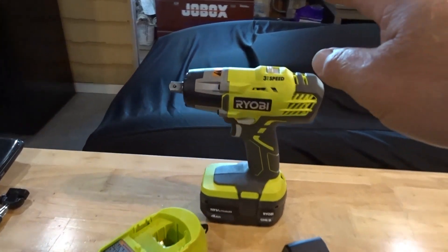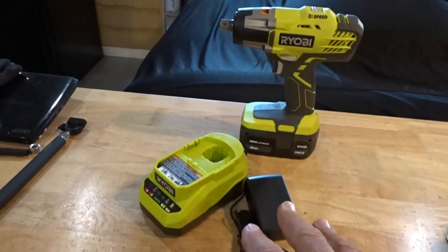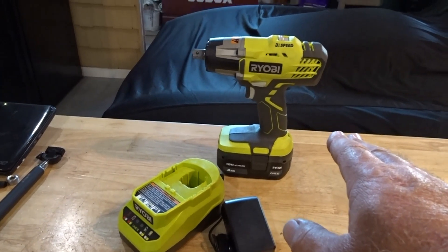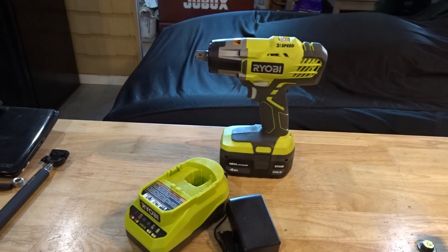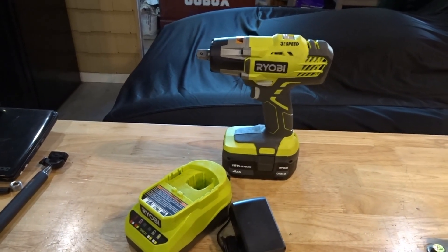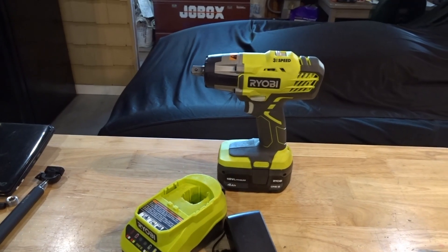It came with the impact gun, the charger, and the battery — no case — but all that stuff came for $99. And for that price I figured it was worth a shot. So I went ahead and bought it and then I just waited. About once every two to three weeks, they kept reminding me that I still had this item on back order and continued to ask me if I wanted to cancel and get the next tool up.